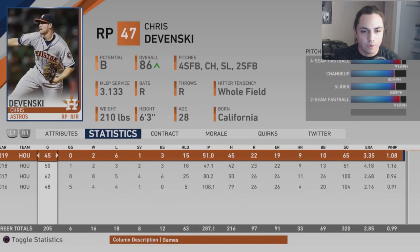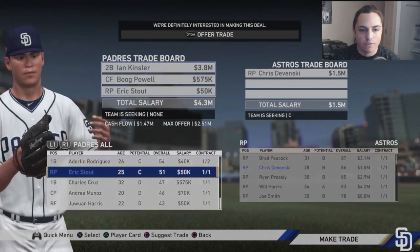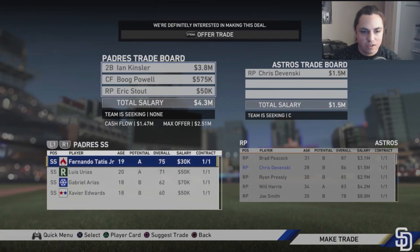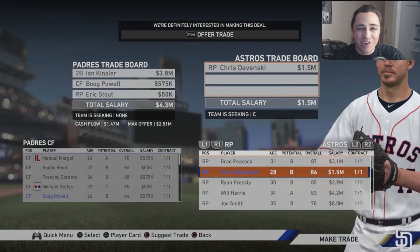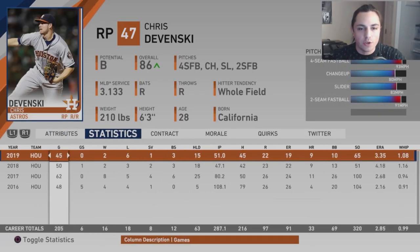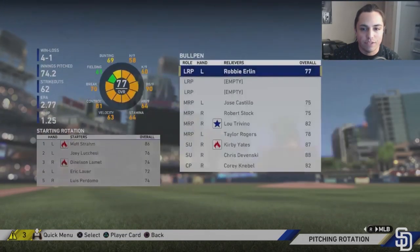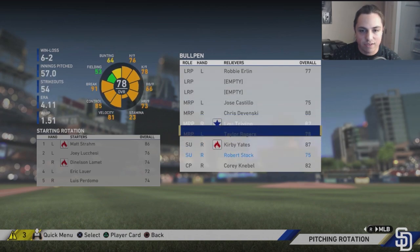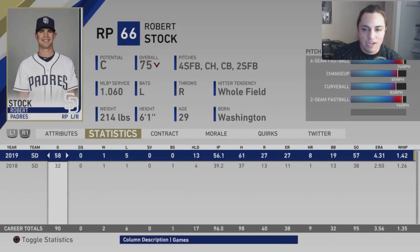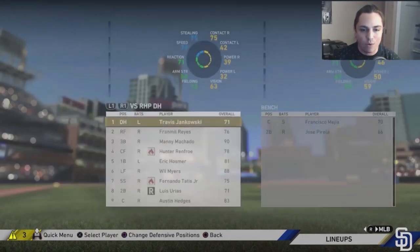Trading for Kristovanski — sending Eric Stout, Ian Kinsler, and Boog Powell. He's easy to trade for and I want to see how new players do in this year's sim-style franchise. Robert Stock is definitely getting sent down to the minors. I want to strengthen the bullpen and leave the team as is for the rest of the season to see how it goes.